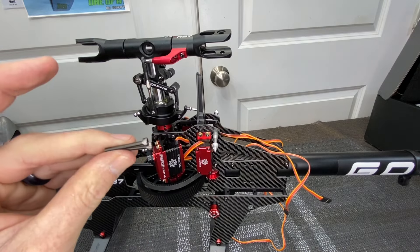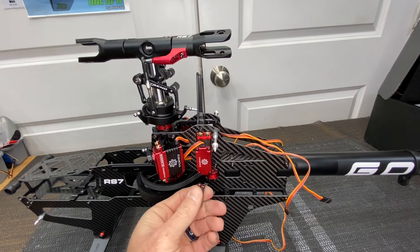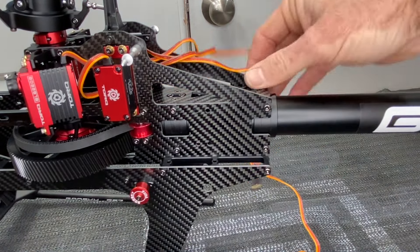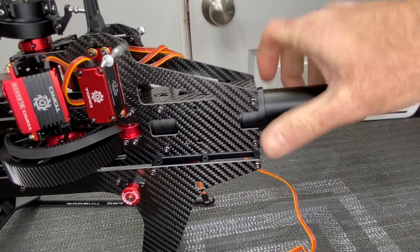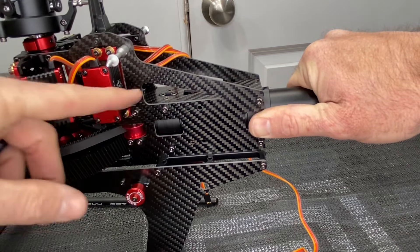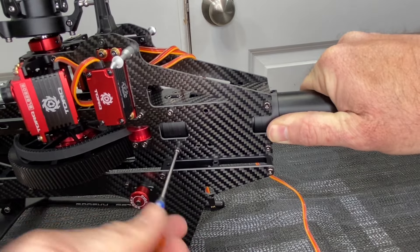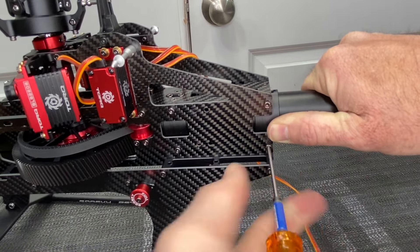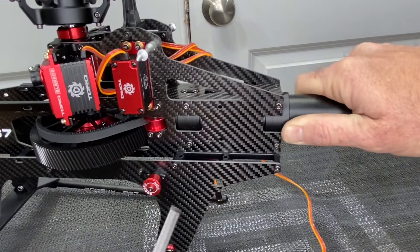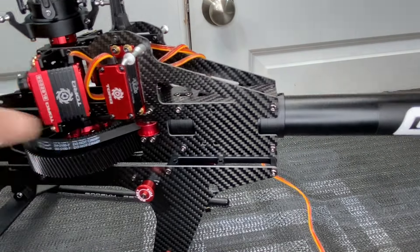To tension the boom, take the two longer 25mm screws — they go into the holes on the boom clamp area — add Loctite, slide them in, but don't fully tighten yet. Move wires out of the way. Grab the boom itself and the front of the helicopter, pull it tight while rotating to make sure the belt isn't caught on anything. Pull tighter and torque with all your pressure, then tighten the screws. Give the belt a feel — rotate, check tension. It feels good.